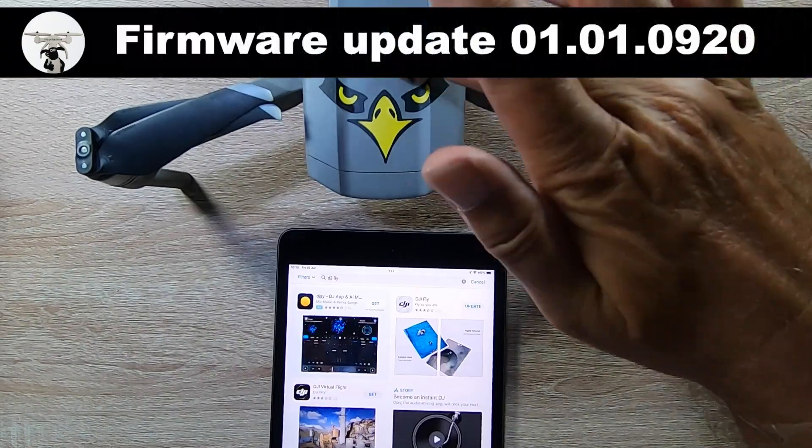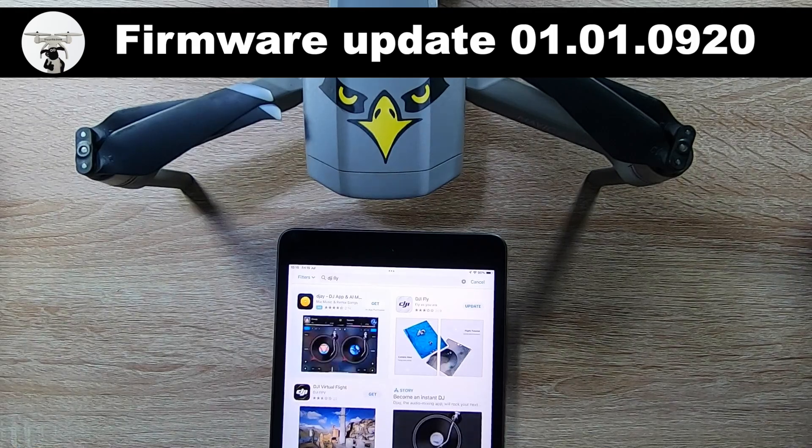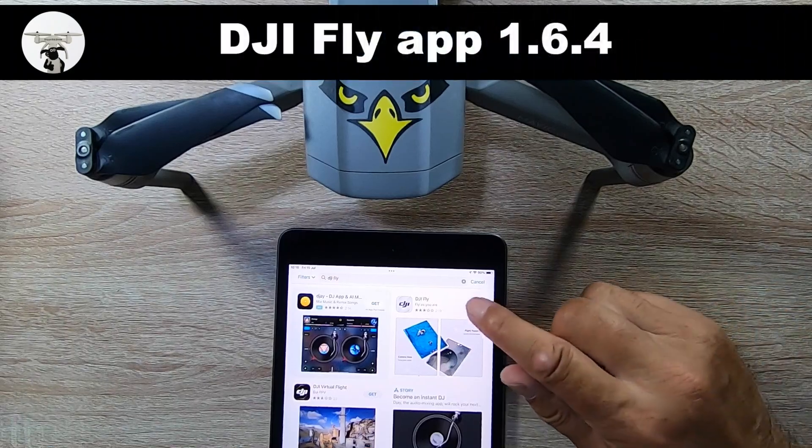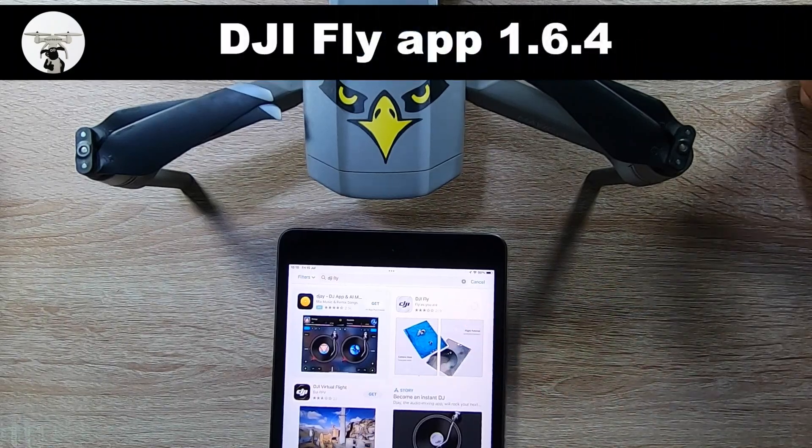About over a week ago there was a new update for the Mavic Air 2. It's always worth checking, especially your Fly app. I noticed on my iPad I haven't updated it yet, so I'm going to do the update for the iPad.